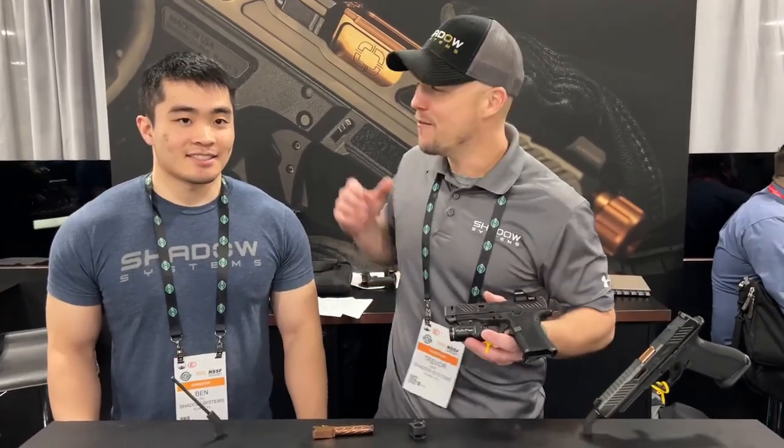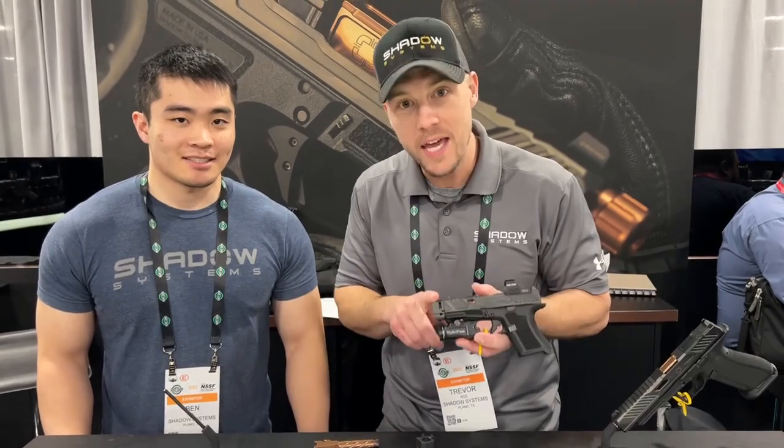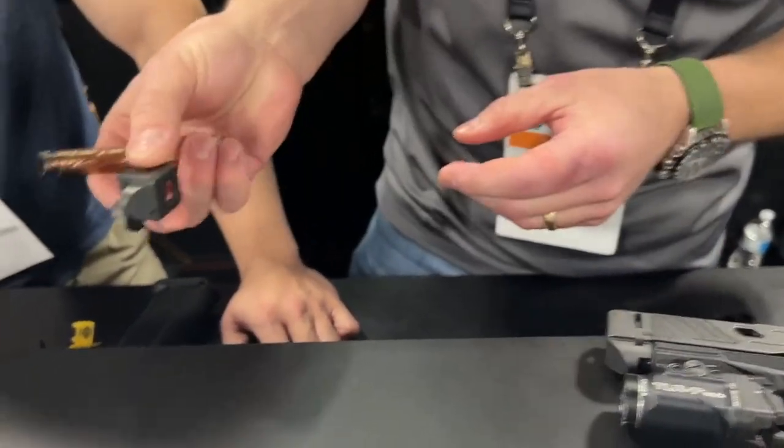Hey guys, Trevor with Shadow. I have Ben here. Ben was the lead engineer on the CR920P comp and he's the guy that really was behind the design. I thought as we talk about this compensator, it would be great to have Ben give us a little bit of an overview of what the goals were for the design, why he did what he did. So tell us a little bit about the comp, why we did this, all the details.